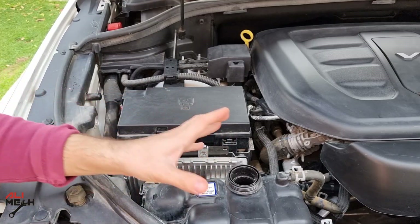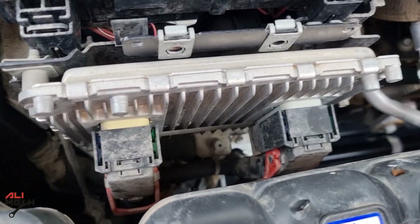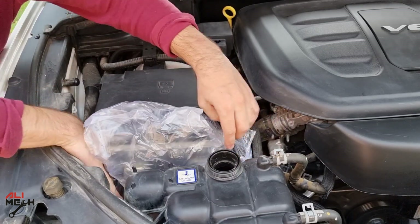Before doing anything, I will be covering the engine's computer because we will be working with water and I don't want this part to get wet. So I'm just going to put a plastic bag on it.